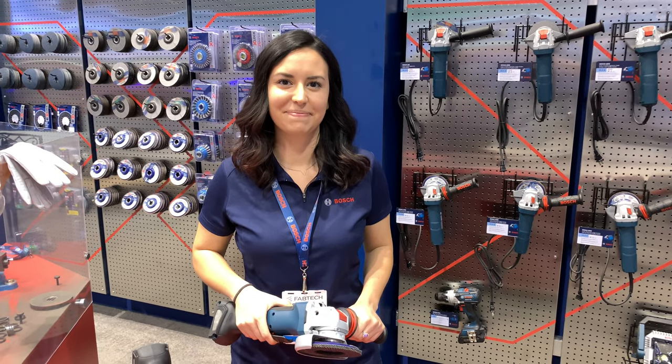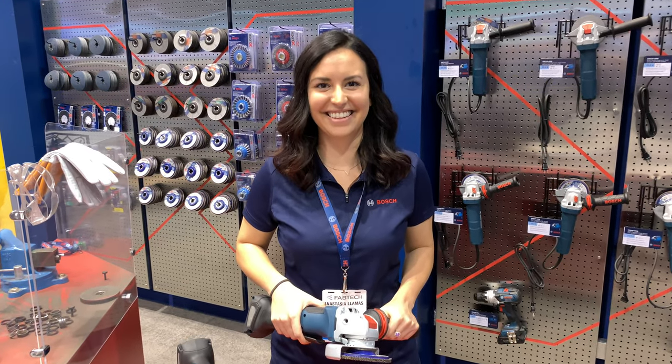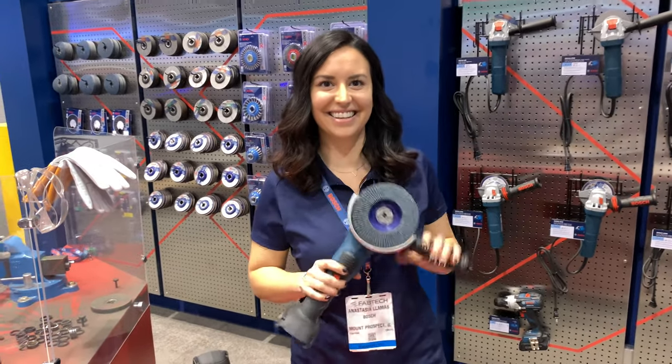John Mason Brink here at Fabtech 2019 in Chicago. I'm here with Anastasia Lamas from the Bosch team, and she's got a pretty cool new feature called X-Lock, so take it away.